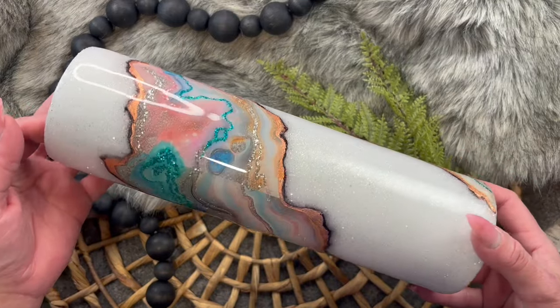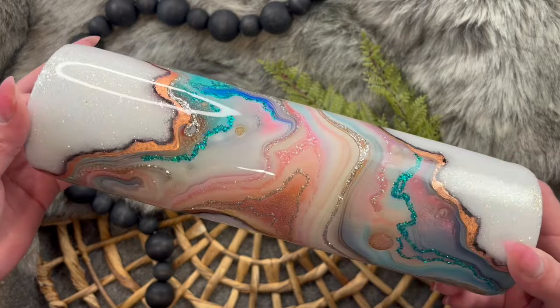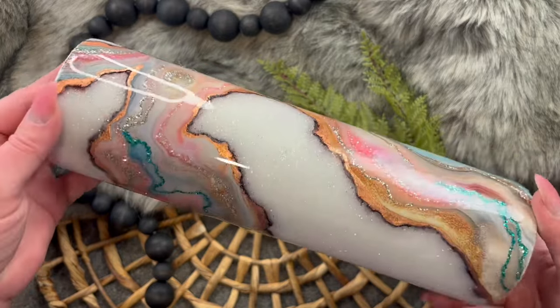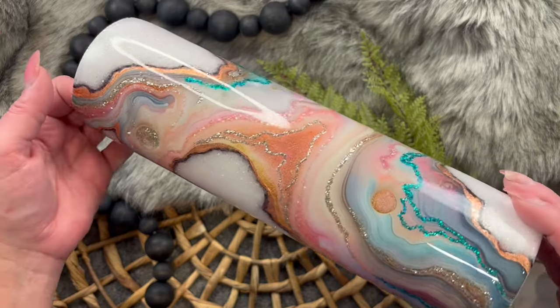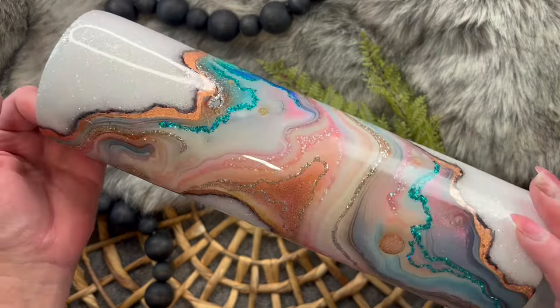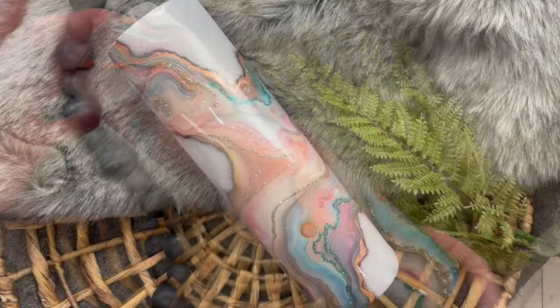Today I'm going to show you how to make this gorgeous geode wraparound style tumbler. If you enjoy this tutorial, make sure you like and subscribe to my channel. Check the description box below for all the discount codes I have for you. And if you are interested, I have a free Facebook group with the link in the description as well. Let's get started.